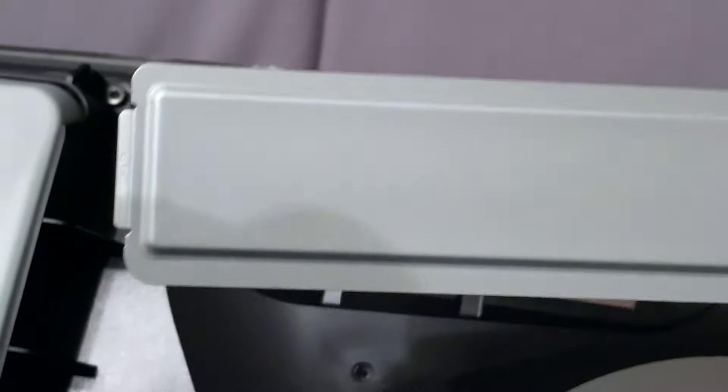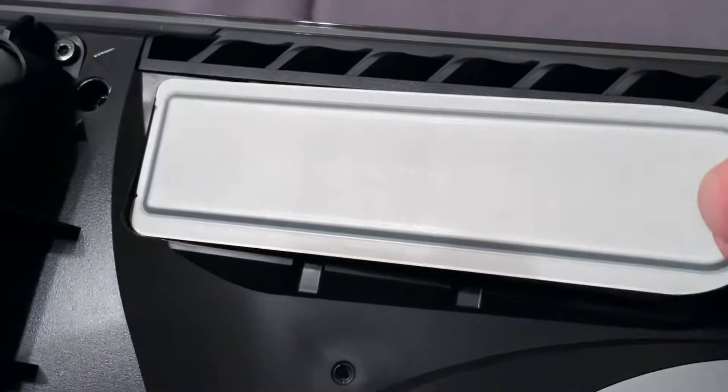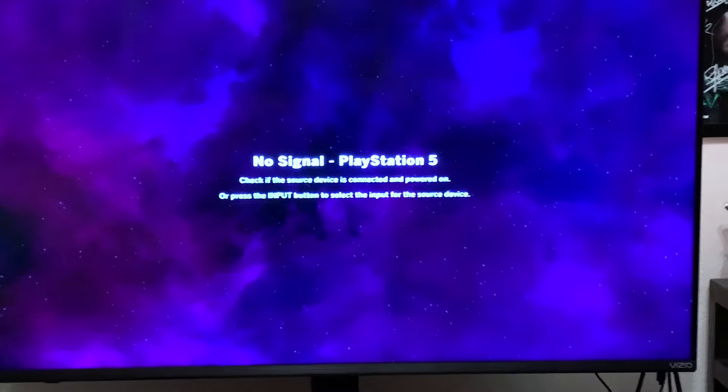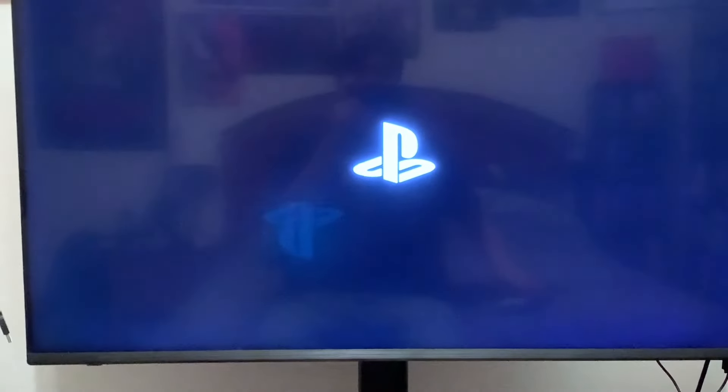To get the panel back on, you see this little end here — you're going to connect that in here. Make sure it slides in there and is placed perfectly. Make sure it's safely secured. Then basically slide this back on until it snaps. When you turn on your PlayStation, make sure everything is connected, and hopefully it gives you the option to format the drive.